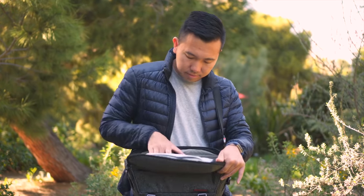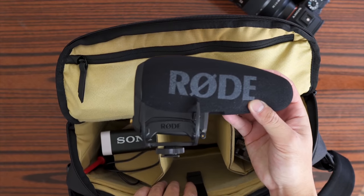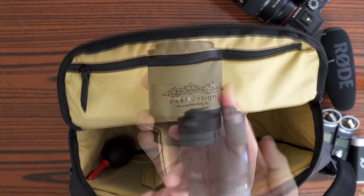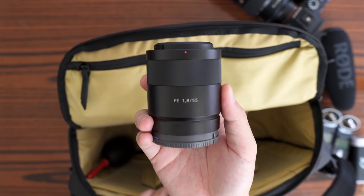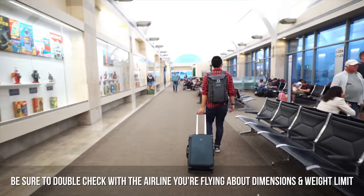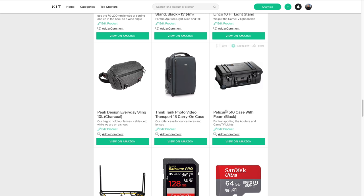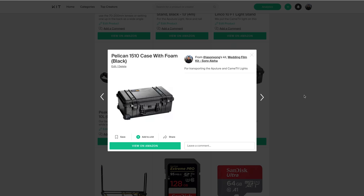For bags and camera cases, for small quick-access stuff we use the Peak Design Everyday Sling 10L — we can fit a camera body with a lens, another lens to swap, the lav mic, audio cables, extra memory cards, batteries, and all the small stuff. To transport the other camera bodies, lenses, and monitors, we use the Think Tank Video Transport case — it's overhead compartment friendly on airplanes. And to transport our lights, we use the Pelican 1510.